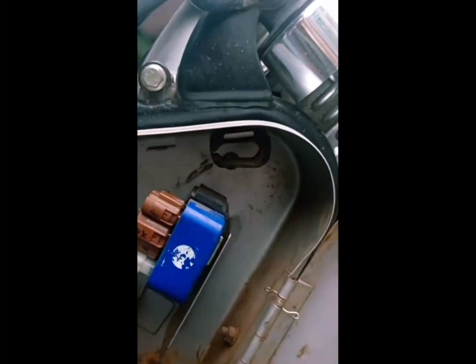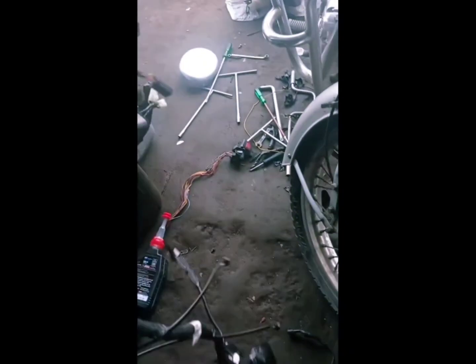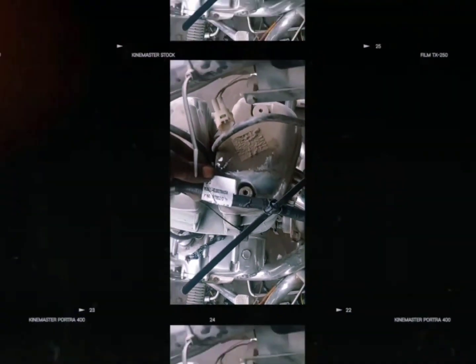Look at this — it needs to be taken out. Okay, this is our new wiring — I'll swap the old one with the new one — and we're going to fix this on this bike. Always use the proper tools and original wiring so that you don't have lots of problems later on.